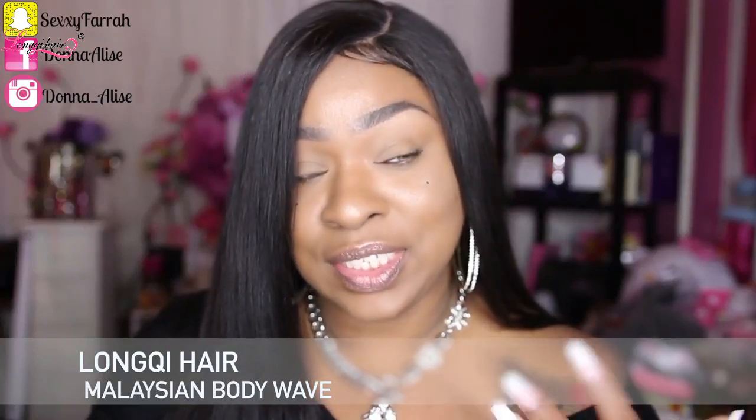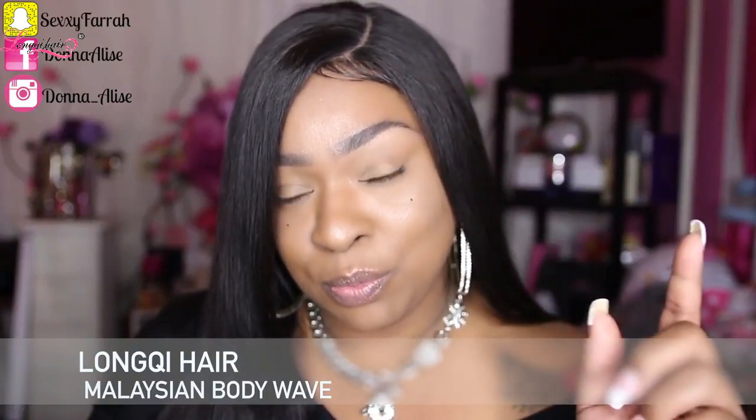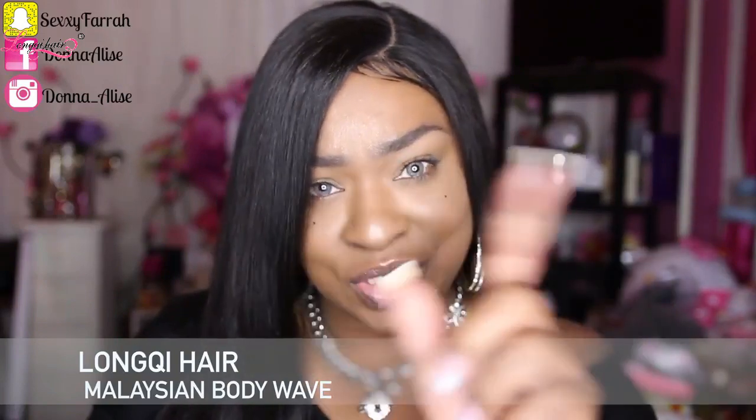If you guys did not see the very first video that I did on this hair, then just click down below in the description box — it'll be there, or it'll be somewhere up here on a card. Just check for that and you guys can know the initial review and how I felt about the hair then. Again, this is a month later, a little over a month later.